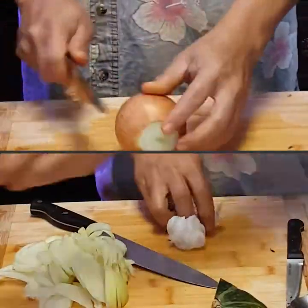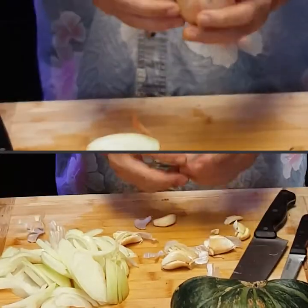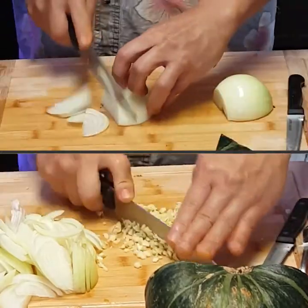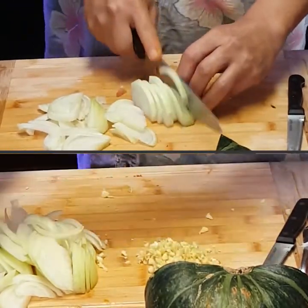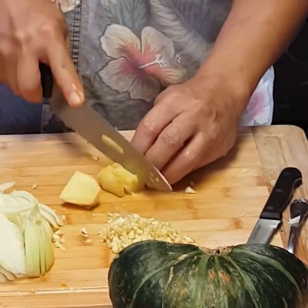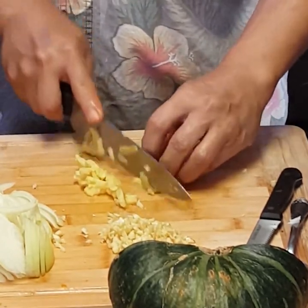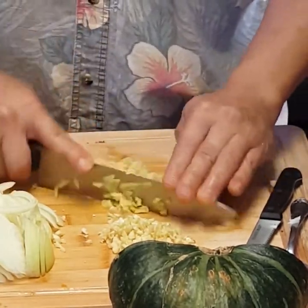Alrighty then, now it's time to chop chop. Cut up some onions, mince some garlic — I'm going to show you my knife skills which I learned from a Japanese steakhouse. Next we have ginger, a very important part of this recipe. Without it, this is not going to be called pinakbet. I mince it as finely as I can.